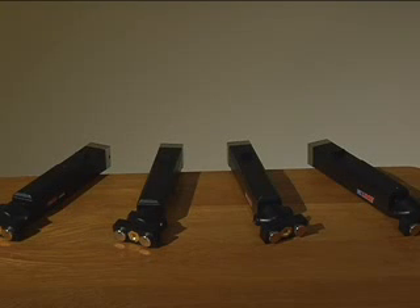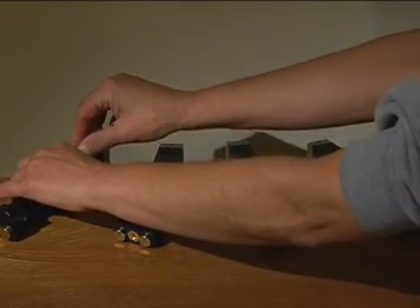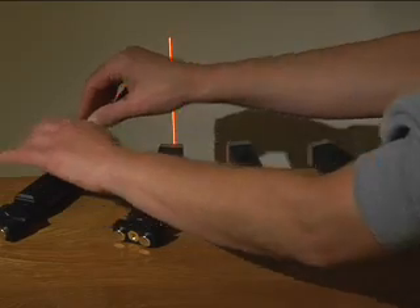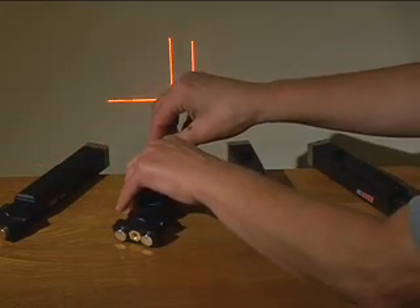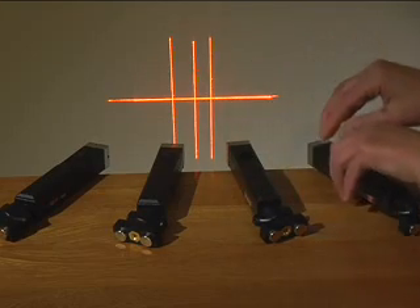Before taking any measurements, you should always calibrate the lasers to ensure they're working properly. This is a simple process. To calibrate, place each of the lasers on a flat, level surface, parallel to each other. Set up a target four inches away from the lasers at a 45-degree angle. Switch on each laser. The lasers will show one consistent horizontal line on the target.